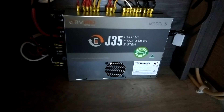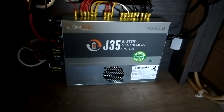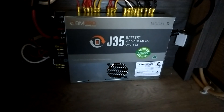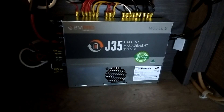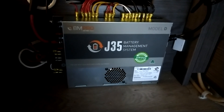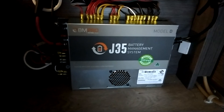Today's video is all about upgrading from the J35B, which is 350 watts of solar input, to a J35D, which has 450 watts of solar input. We're also upgrading the battery monitoring system from AGM or lead battery to lithium.